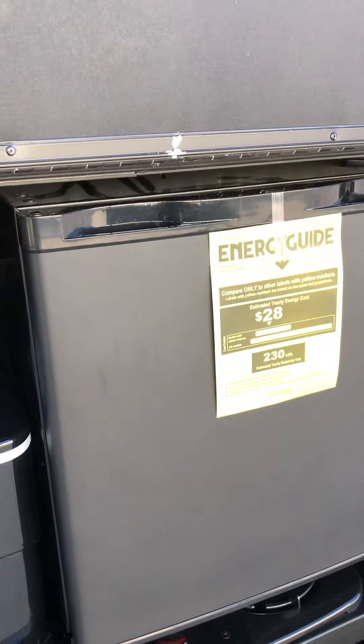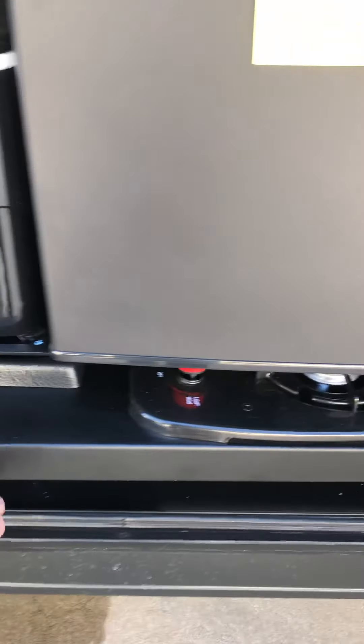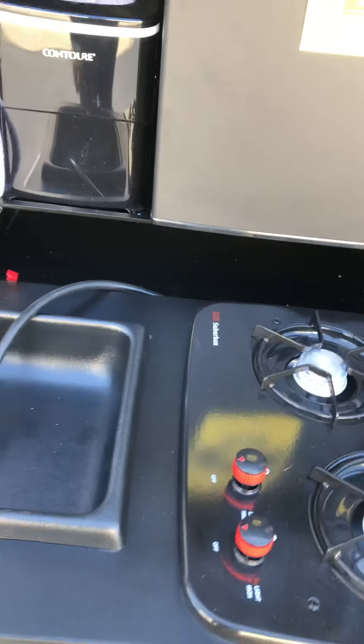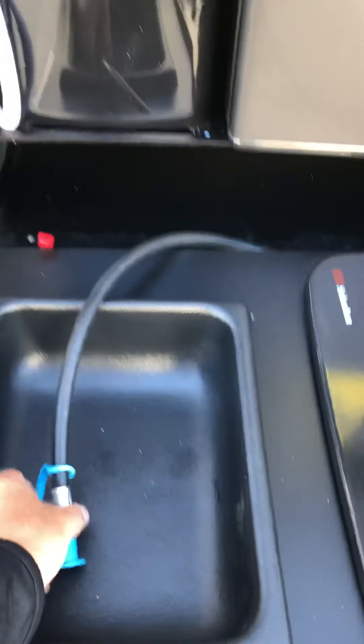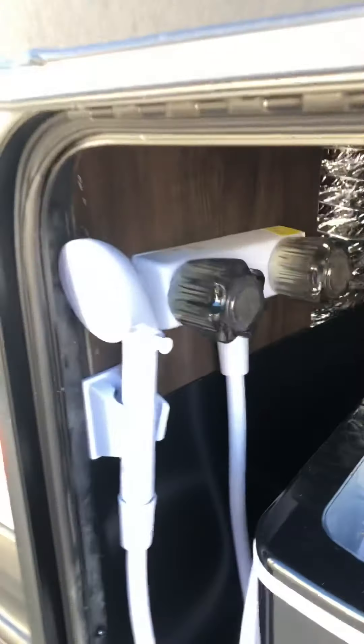Here's your outside camp kitchen. The refrigerator runs off electricity. There are a couple of burners, and this quick connect here will plug into that quick connect right underneath and you run off the main tanks. There's also an ice maker and an outside shower.